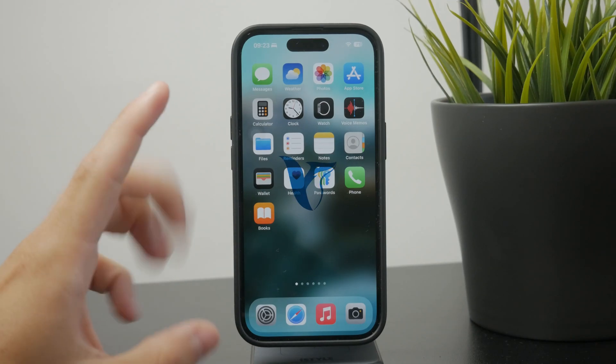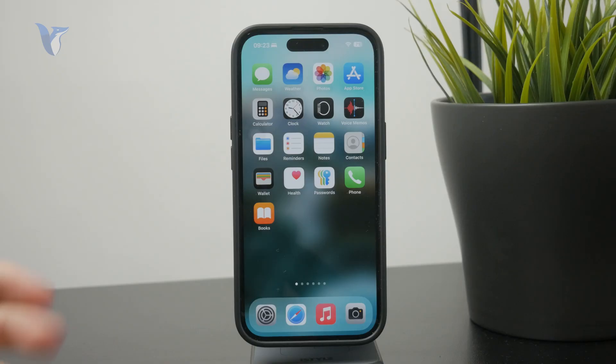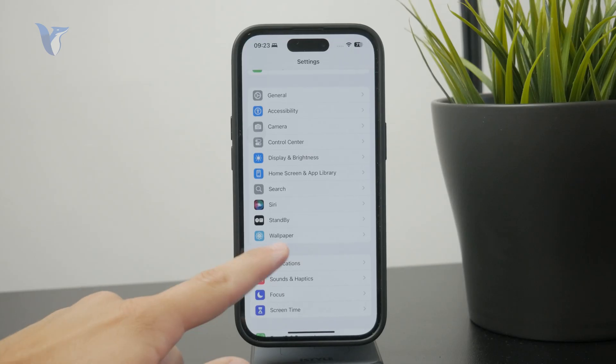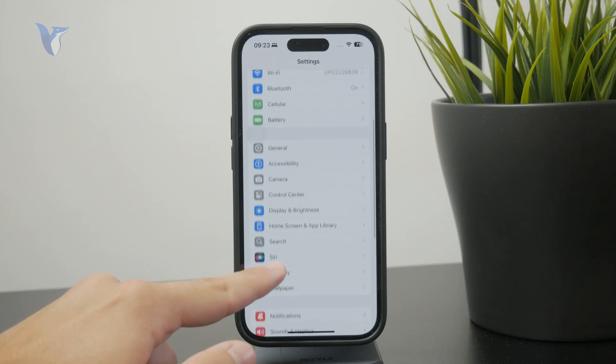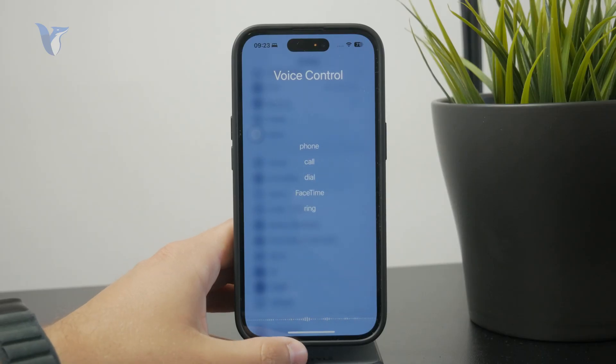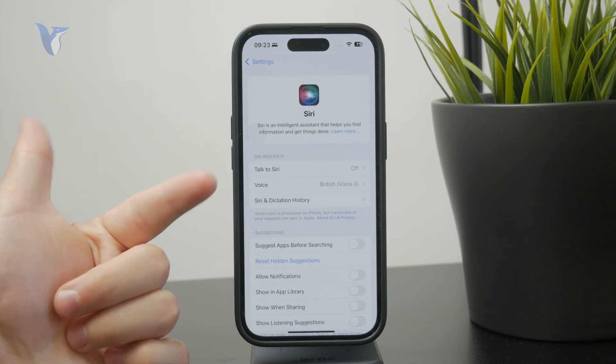Let's talk about how you can control your iPhone without touching it. There are actually more options on how you can do this. First of all, there is voice control. You can use the classic voice control which has been around for a long time, or you can use Siri, which can be enabled with a voice command.